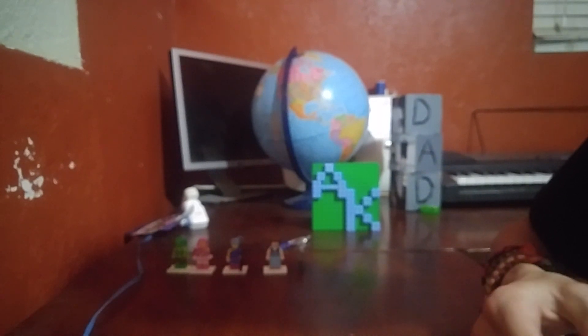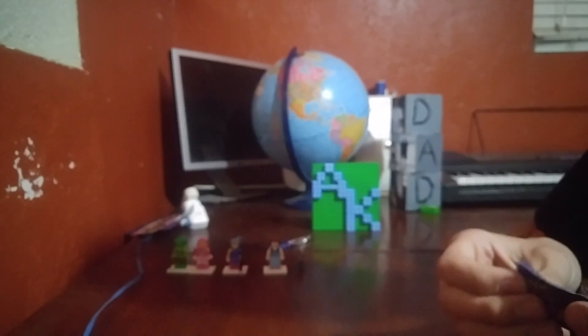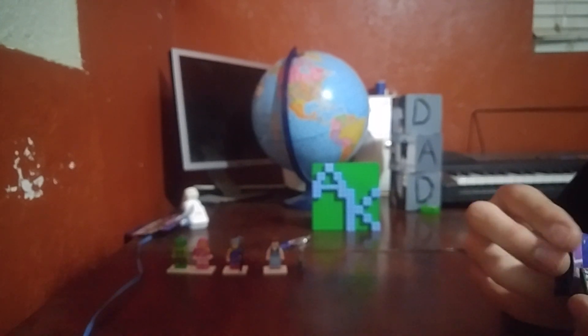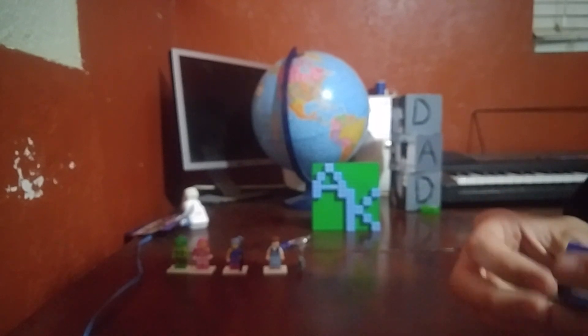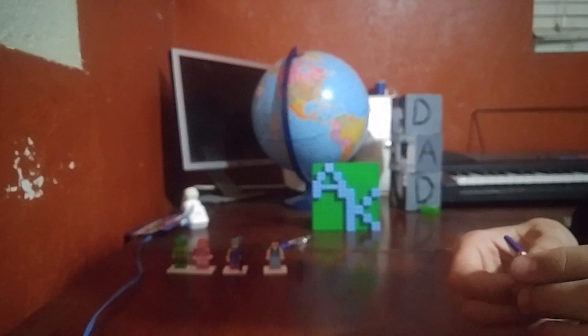Well, that was kind of a bummer. I mean no offense to the Wizard of Oz, but I don't like the minifigures. No offense to anyone who likes the Wizard of Oz, but I don't like the minifigures — they just look bad.